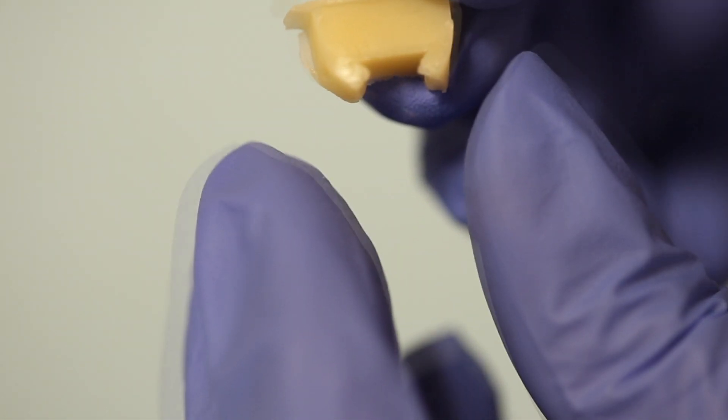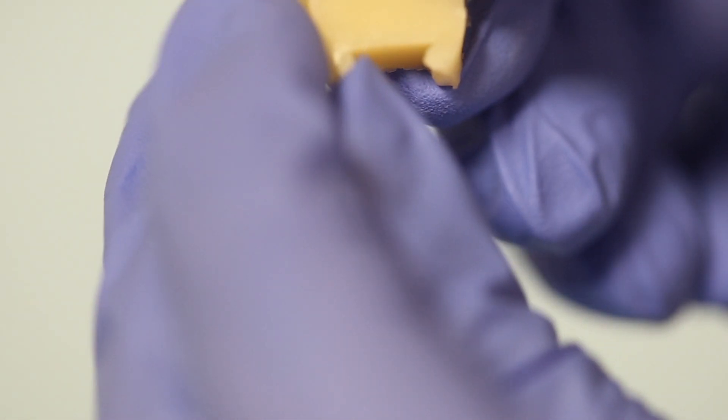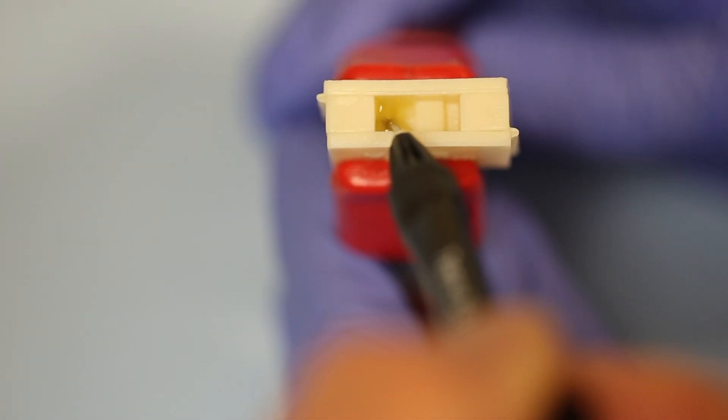When we pop the composite out of the mold, we can see this is indeed the case. The composite is soft in the bottom of the proximal boxes. Now we're going to repeat this using Tetric Evo Flow bulk fill composite.